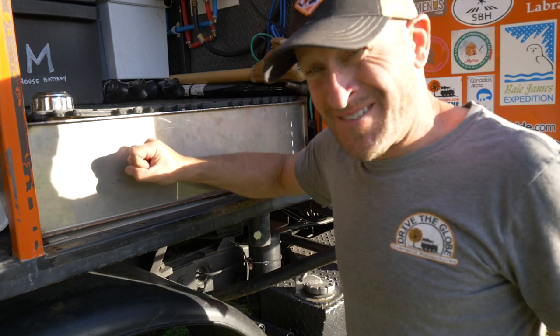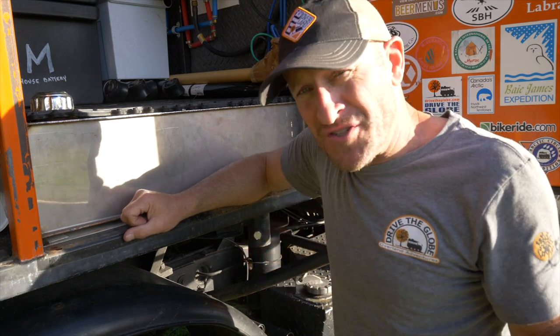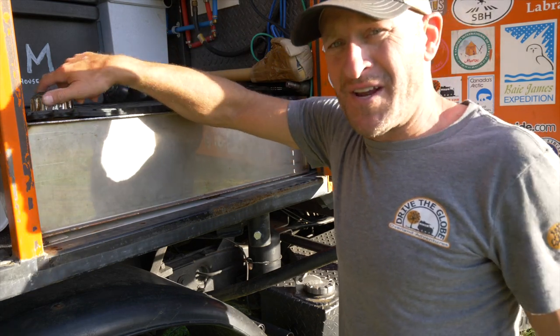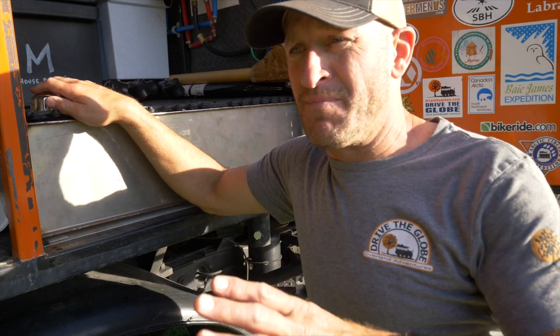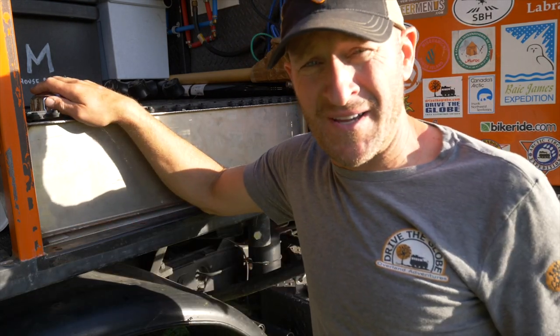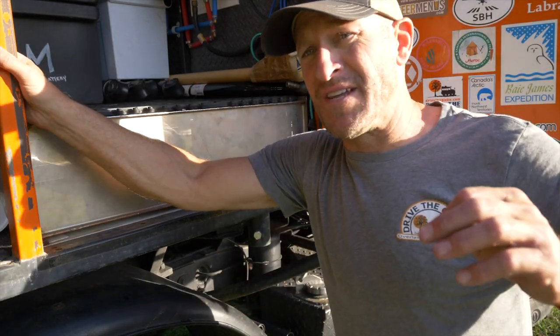82 gallons of water is not light. You have to factor how much water you use and your rate of usage, such as taking a shower. There's a fill hole here where it gets filled. Basically there are three ways I can get water. I can hook up to a tap — whether it's at the back of a restaurant, a private residence, wherever — put the hose in, turn it on, and fill up the tank.